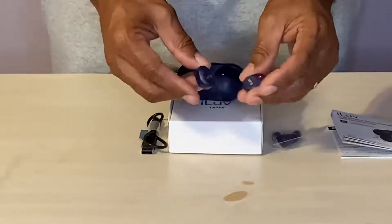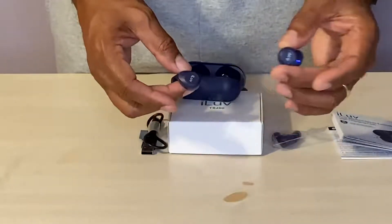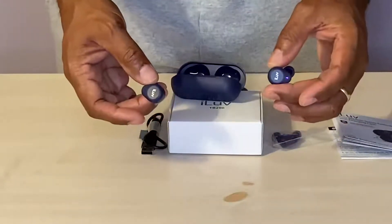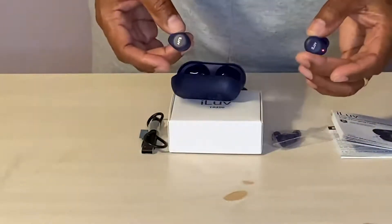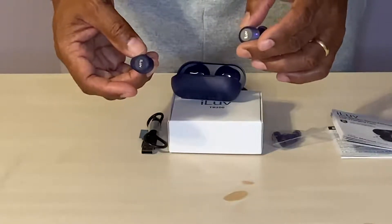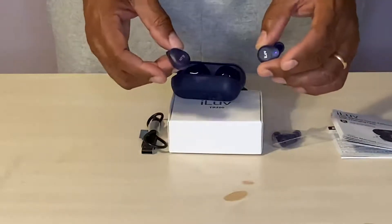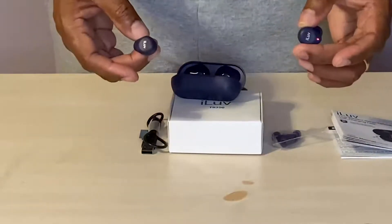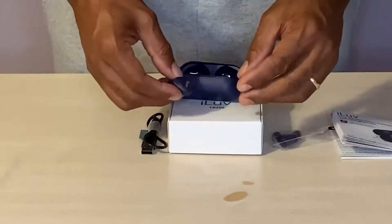There are the basic expectations you can have of these earbuds. You can answer a call, end a call, reject a call, use these earbuds to play your songs, skip tracks, and things like that. So there is very basic functionality here and even more.